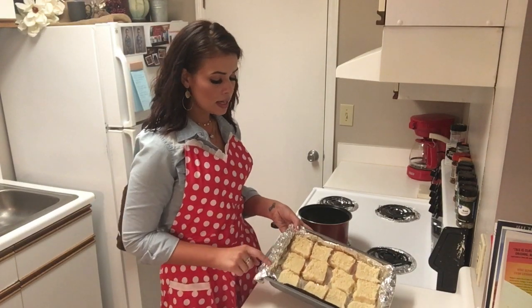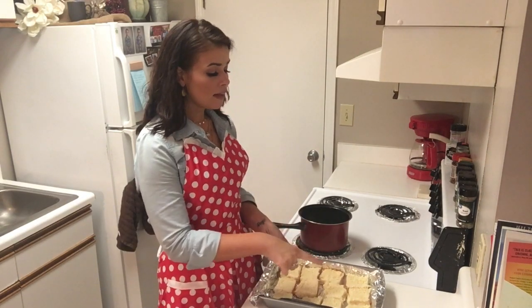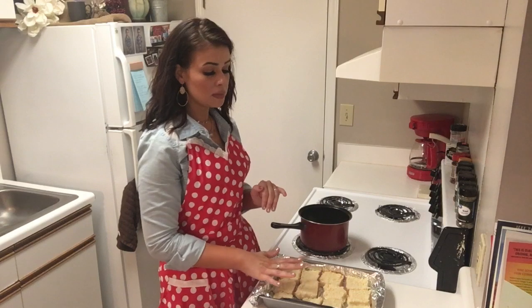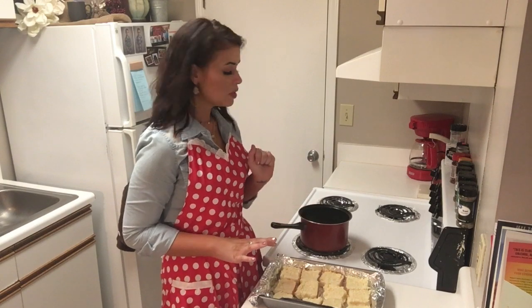With my pan, I have gone ahead and just lined it with tinfoil and sprayed it. I also have already cut my sweet Hawaiian rolls in half and laid the bottoms in there. You can also use potato rolls — it would be a delicious option as well. I just chose to use the Hawaiian rolls today.